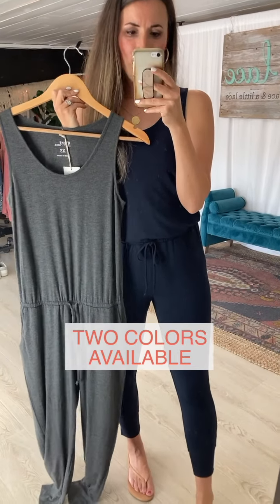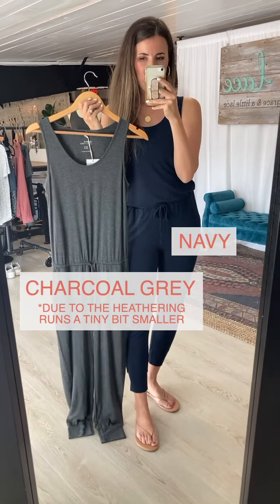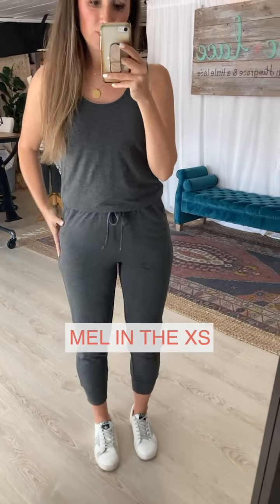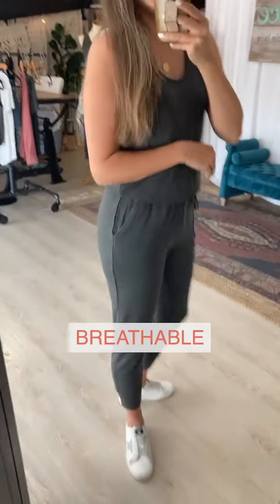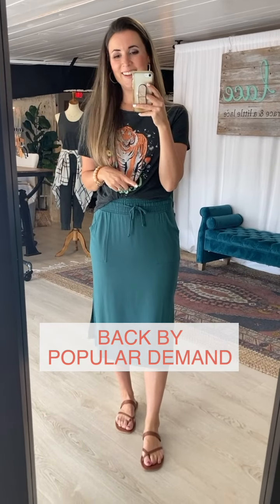The colors available are navy, which I have on, and charcoal gray. The charcoal gray, due to heathering, runs a tiny bit smaller — so if you're between sizes you might want to go up in that one. I did a quick change to show the extra small in the gray. Nothing is tight but you feel the material a little closer to your body. Go with your larger size — top or bottom — if you vary in sizes.